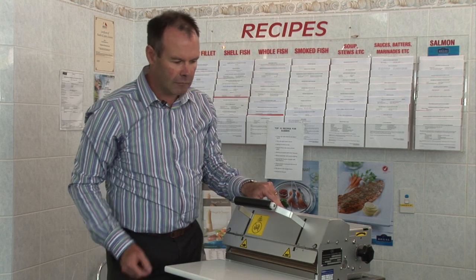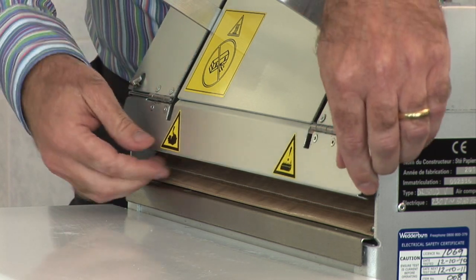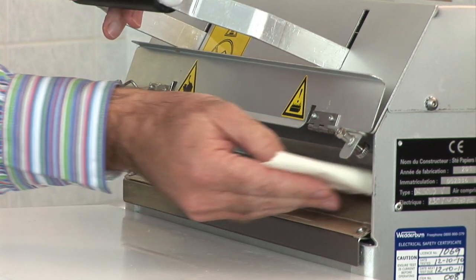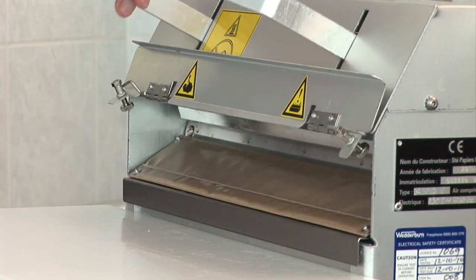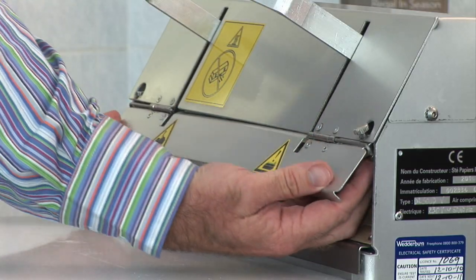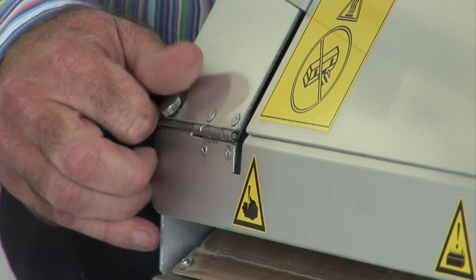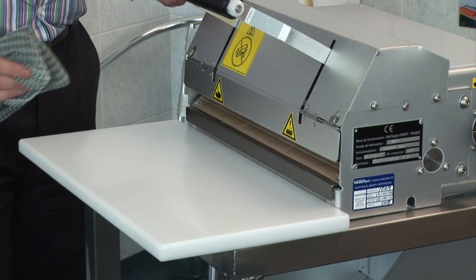First, cleaning. We start by opening these two screws here, lifting the flap, which exposes the heat bar. We then simply wipe the heat bar with a cold, damp cloth. Once completed, reposition the heat bar and tighten the screws. Clean the exterior of the system in the same way you'd clean the other surfaces in the store.